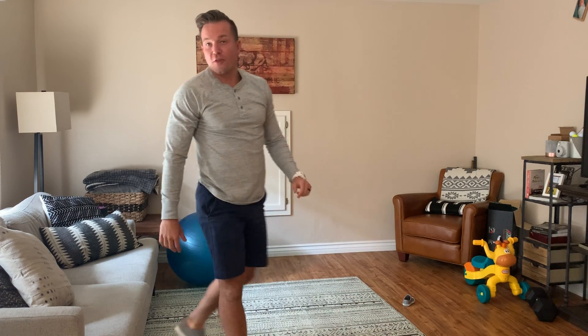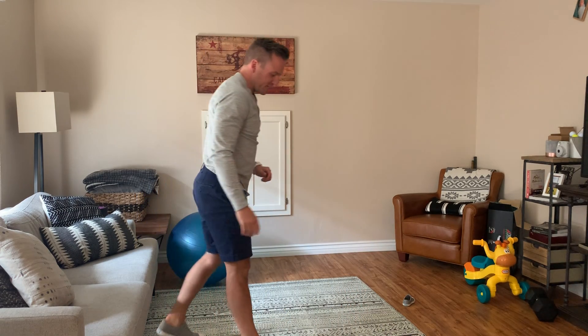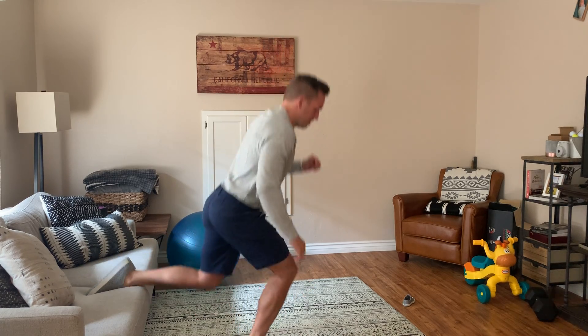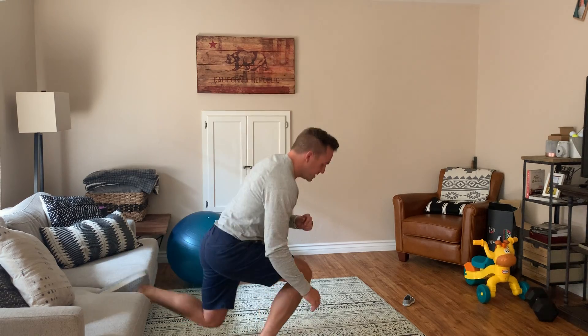Then we're going to do on the right leg 20 — almost like Bulgarian split squats, but we're going to do quarter squat jumps. So I'm going to go one leg jump, 10 on the right side.